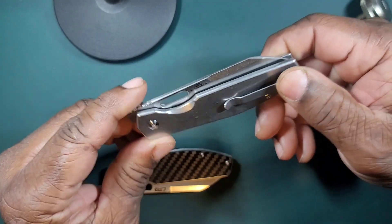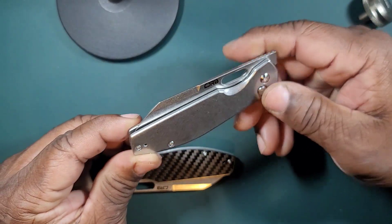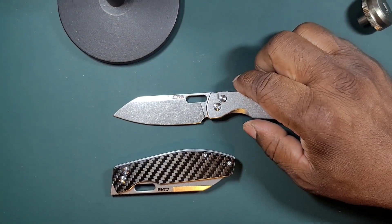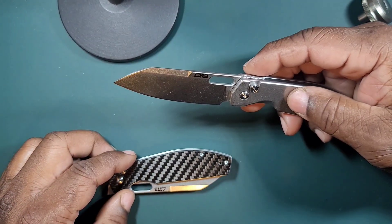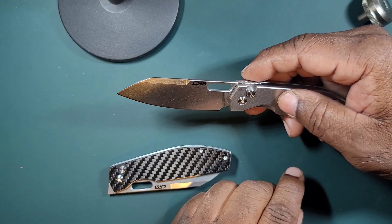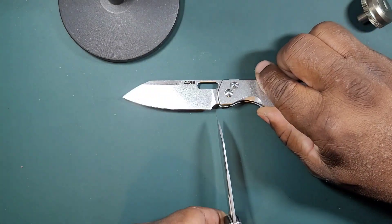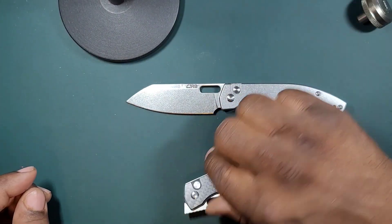This is a very practical tool. Like I said, it's inexpensive — an excellent cutting tool. Another success story by CJRB — this is the Echo. It also has a plunge grind and sharpening choil. The plunge grind ends out far enough that you can sharpen this knife without running into any problems.